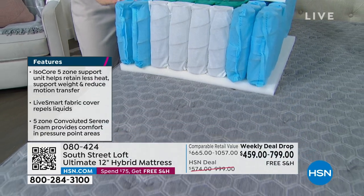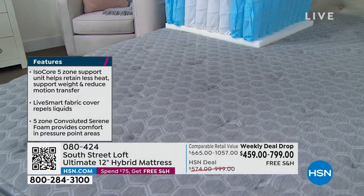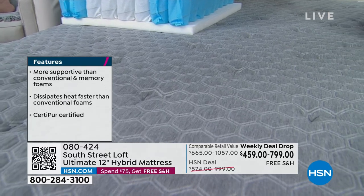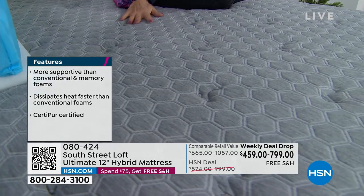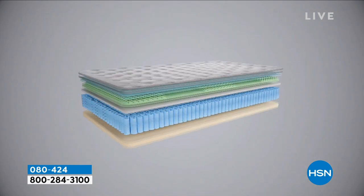We're offering the latest technology comparable to expensive mattresses in the industry. Our sister mattresses have gone on to become big customer pick items, and many HSN hosts and on-air guests own South Street Loft mattresses. Today we're offering our 12-inch ultimate hybrid mattress — hand-selected best layers of inner spring and all-foam, engineered to work together. You get pressure relief, reduced motion transfer, support, and comfort on CertiPUR certified foam.